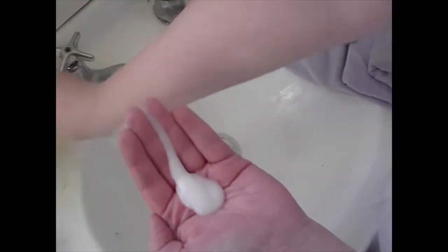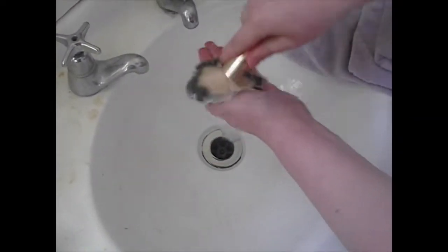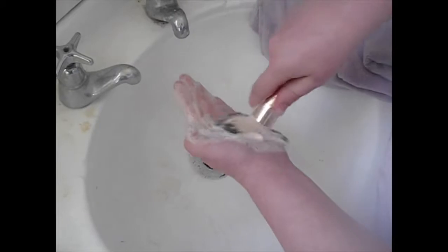Then I move on to some baby shampoo with goat's milk as the last step. I turn the water back on and just keep going until it's completely clear — the water runs clear and the soap runs clear.